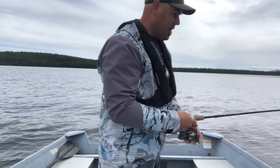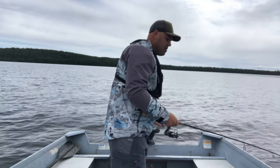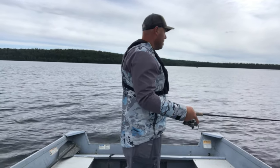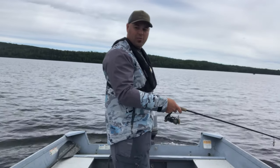So as you guys can see, back trolling bottom bouncers in the little tiller is pretty effective. Just got another one — this time it was on a Colorado blade.